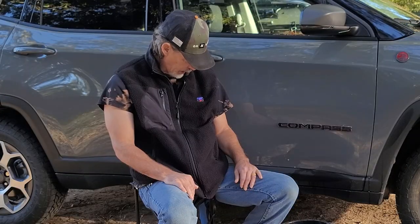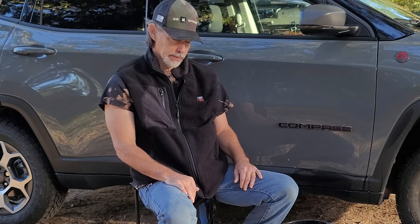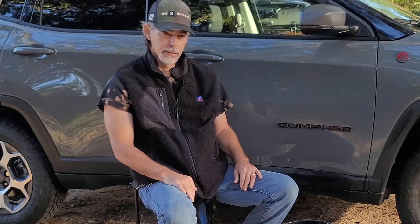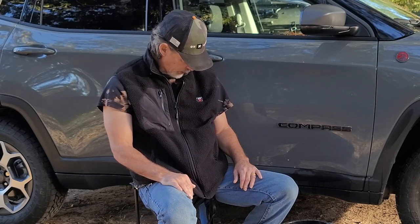Did you hear it beep? You probably didn't hear it beep, but it's on — medium heat. It beeps whenever it hears you. Turn off. Turn on. I think it's on medium heat — it's blue. Let's go to high heat. Turn it up. Now it's high heat. Low. Okay, there's low. Sometimes it hears you and it works immediately. Other times you've got to repeat yourself, but most of the time it works pretty good.